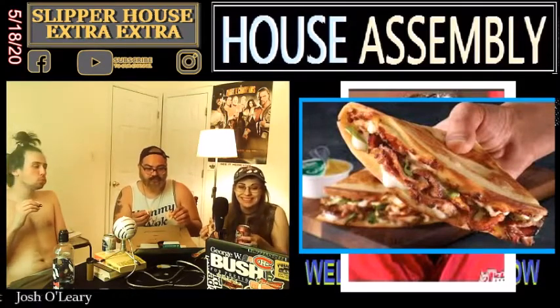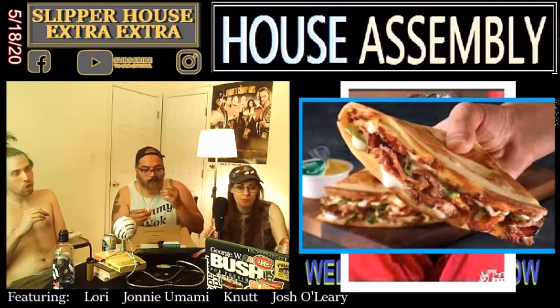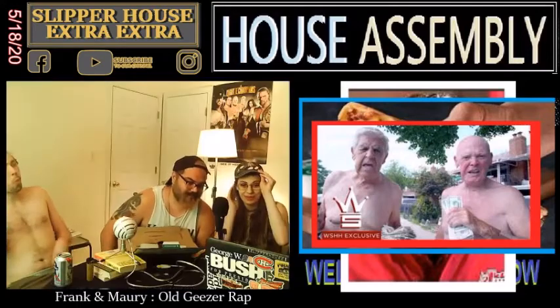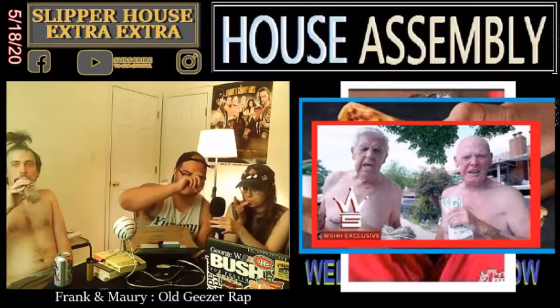We're just gonna eat it. This is the best episode we've done — the best episode ever. You can talk to me while you're chowing. We can talk about Frank and Maury. These are two old men that Johnny mentioned — they were recording themselves in a Dunkin Donuts making a rap song. Frank on the left is 75, Maury on the right is 92. They recorded a six-track EP in a Dunkin Donuts bathroom, and when Dunkin Donuts finally figured it out they kicked them out.